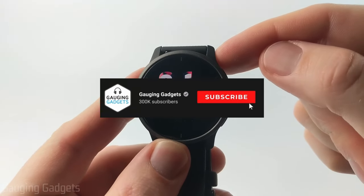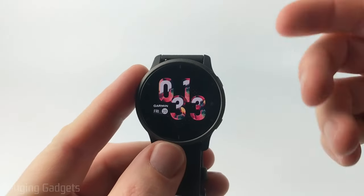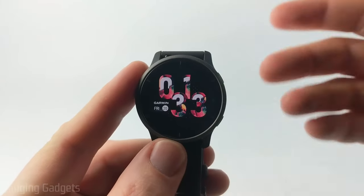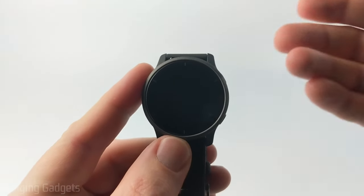If this video helps you please consider giving it a like and subscribing to my channel because that really helps me out. There are several different built-in watch faces that come on your Garmin Venue 2 and we can customize these to change the look — analog, digital, or the color, and different things like that.